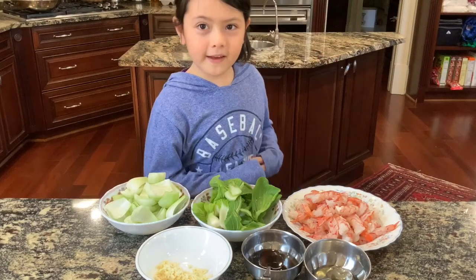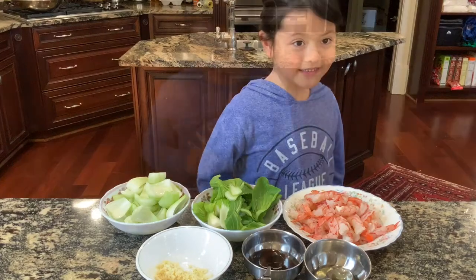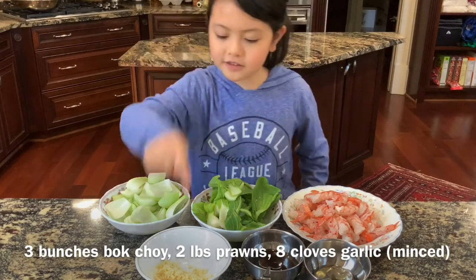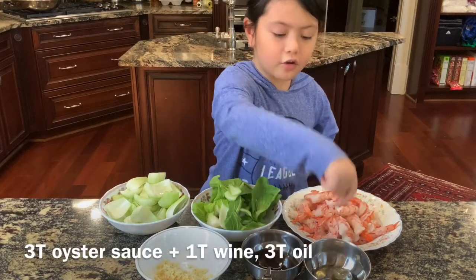Today, we're going to make bok choy with prawns. We have bok choy, prawns, garlic, oyster sauce with wine and oil.